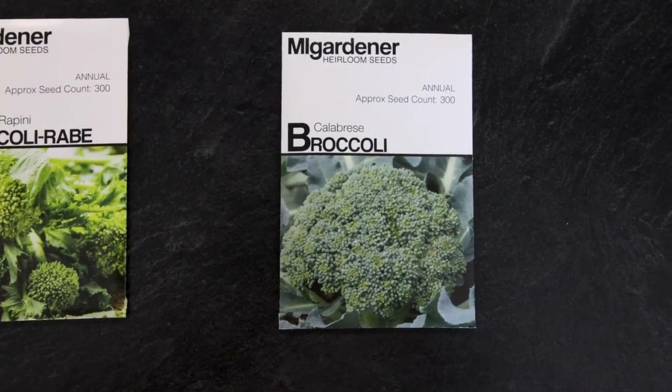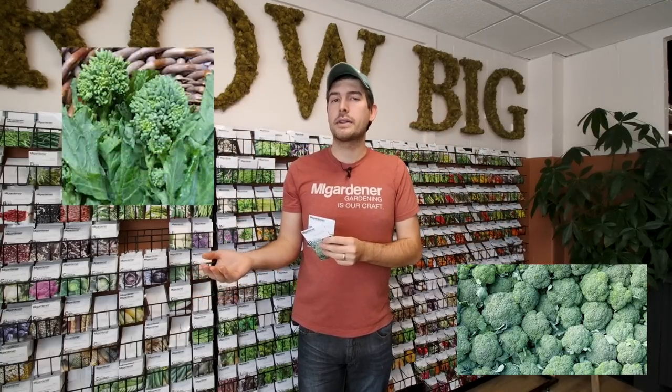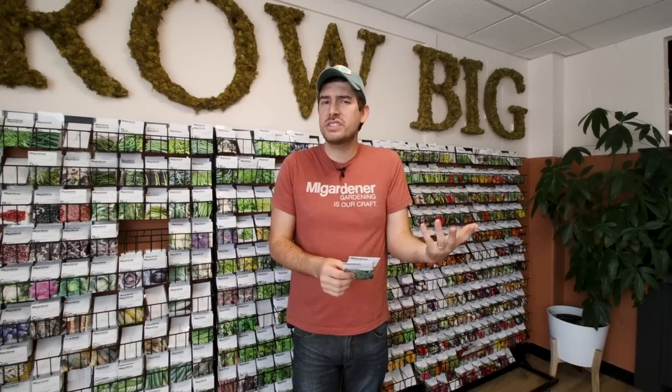Now let's talk about broccoli — one of the most misunderstood vegetables. A lot of people think broccoli is broccoli, but there is a very large difference between the two types: sprouting broccoli and heading broccoli. Heading broccoli is what you see in the grocery stores — a nice big head, larger than a softball but maybe slightly smaller than a volleyball. With sprouting broccoli, you don't get any head at all — just small little florets, little bunches of florets that come from the side of the plant, giving you the ability to have multiple harvests throughout the season.